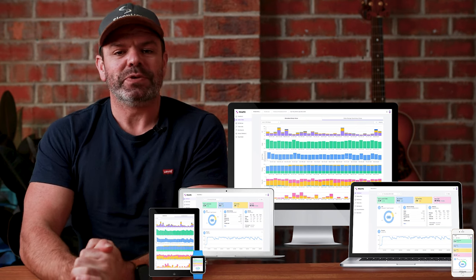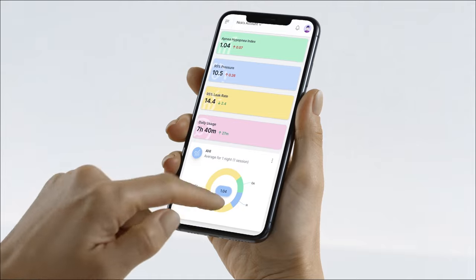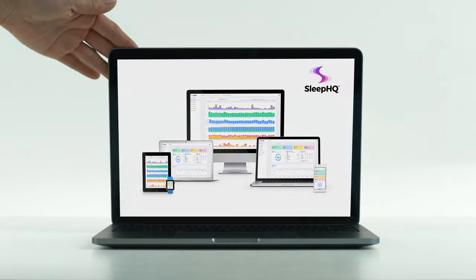Hope you enjoyed the video, guys. Until next time, sleep well, look after yourselves mates, and I'll see you soon. Cheers. This video is sponsored by Sleep HQ — upload, review, and share your detailed CPAP reports with anyone from anywhere. Visit sleephq.com and join our free community today.